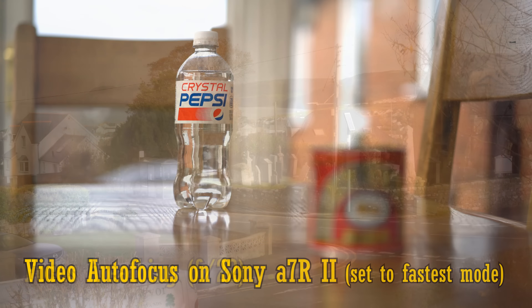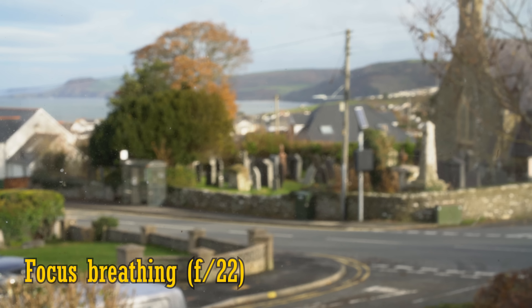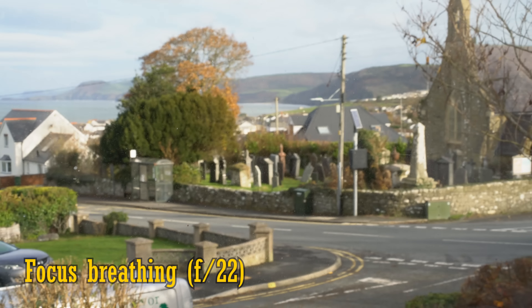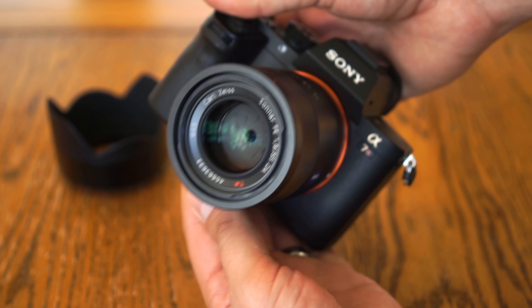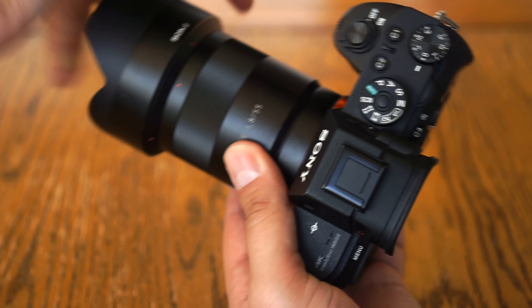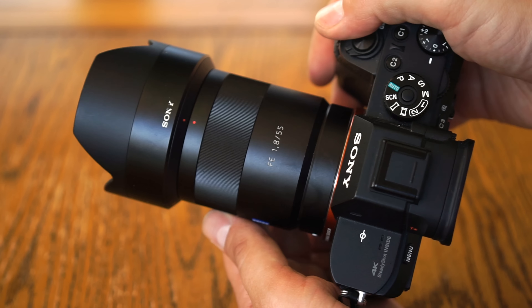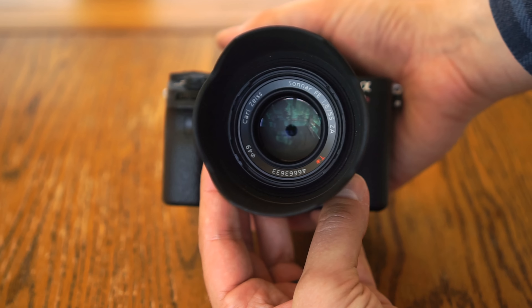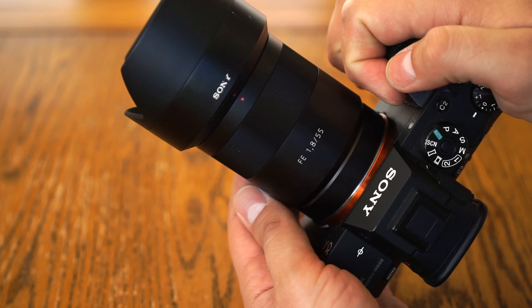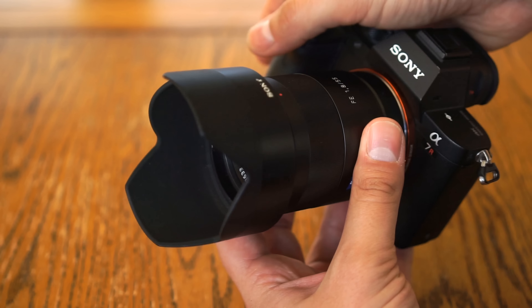Video makers should be aware that the lens suffers from some focus breathing — the image zooms in a bit when you focus more closely. It comes with a protective pouch and a deep and high quality hood, which does scratch a bit easily. The aperture mechanism has 9 straight blades, and the filter size is a small 49mm. Overall, top marks for build quality.